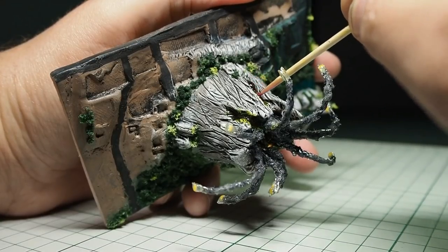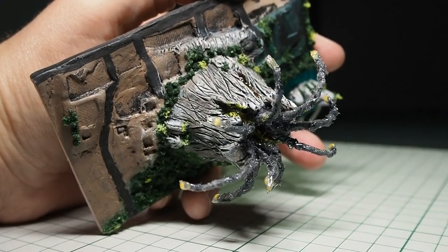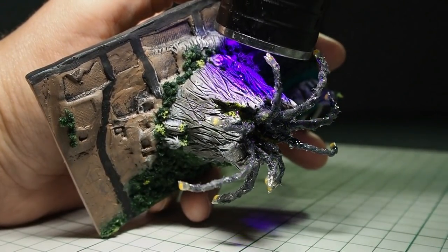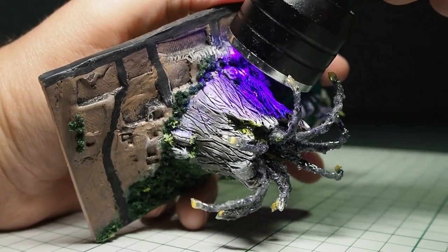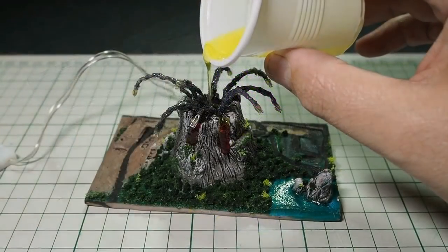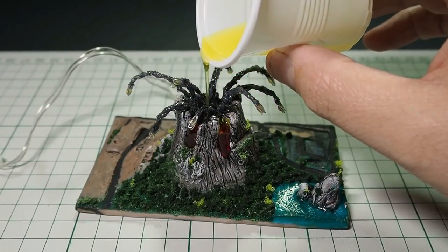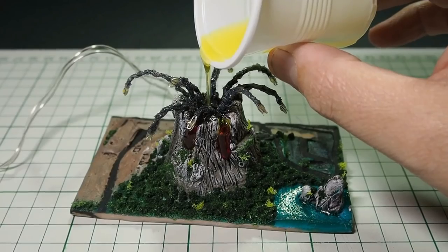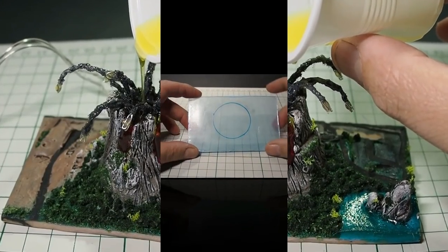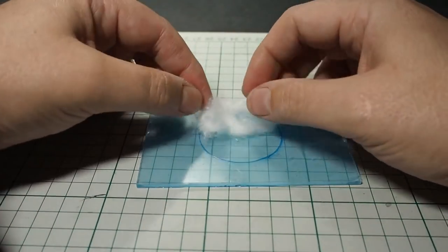In order to create the lava flow trails, I used UV resin with yellow and red color. And then I created the lava inside the volcano with red and yellow resin. This resin, when cured, would also help to seal the volcano for the bigger resin pouring afterwards.